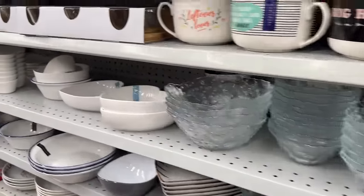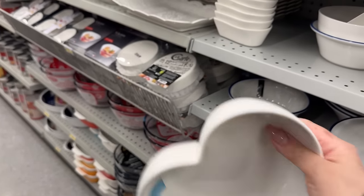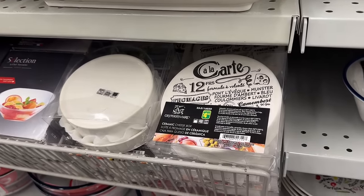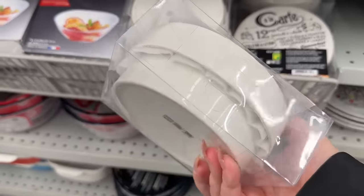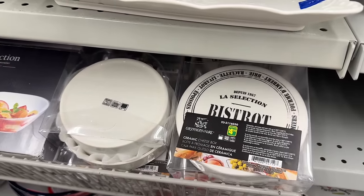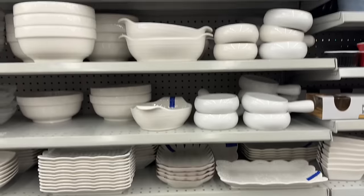They have these heart bowls and also heart plates — I purchased a set of four. I'll share a little clip of how I'm thinking of doing some table settings. These are ceramic cheese holders and they're new. There's a different print on top, but the bottom bowl feels a little small for my brie — I buy a really large one. I think it would fit a standard size brie though.